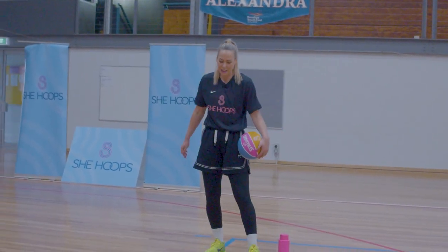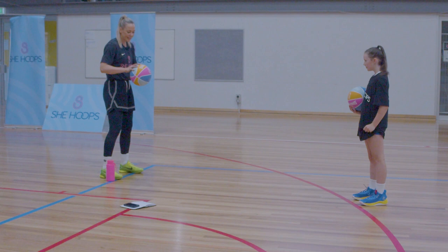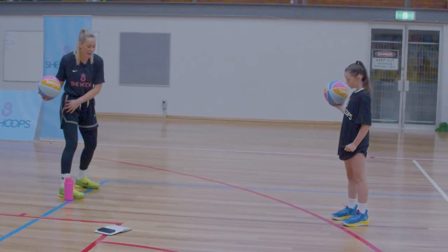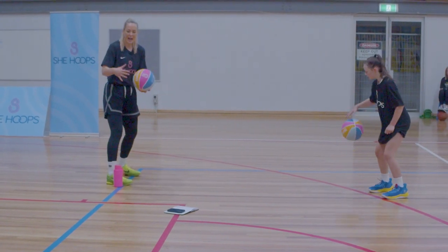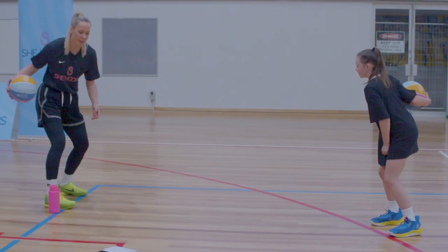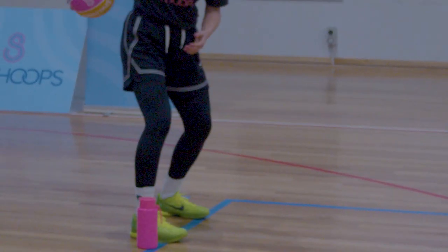Now I want you to stand on the side of your line, or put your water bottle to the side of you. We're bouncing it in front of the water bottle and then pulling the ball back behind the water bottle. This is called a pocket dribble — we want to get our hand on the side of the ball, thumb pointing to the sky. Pull it back.